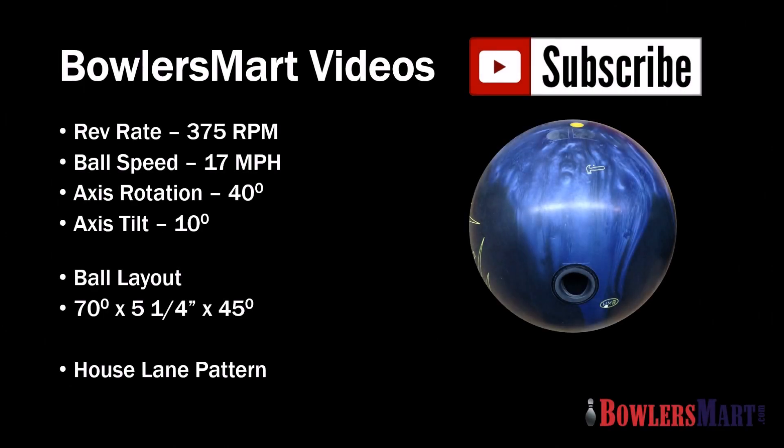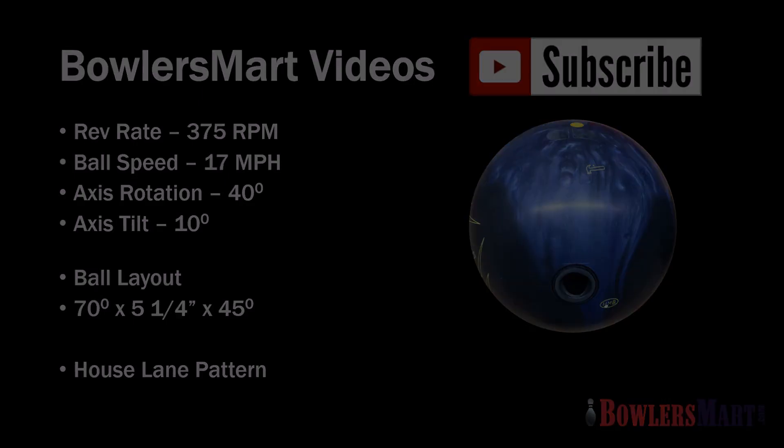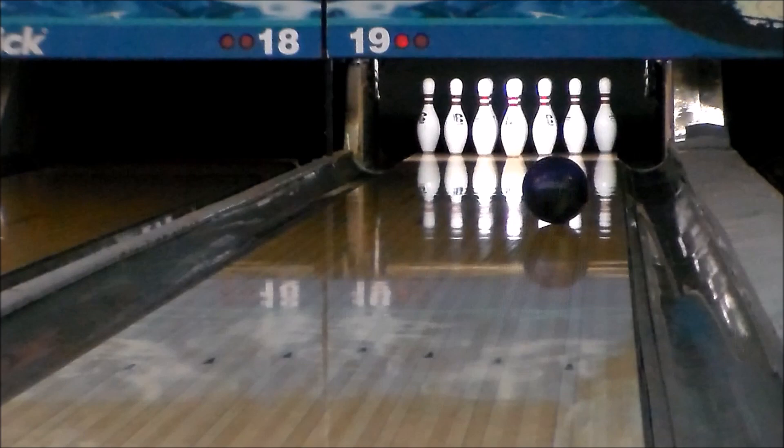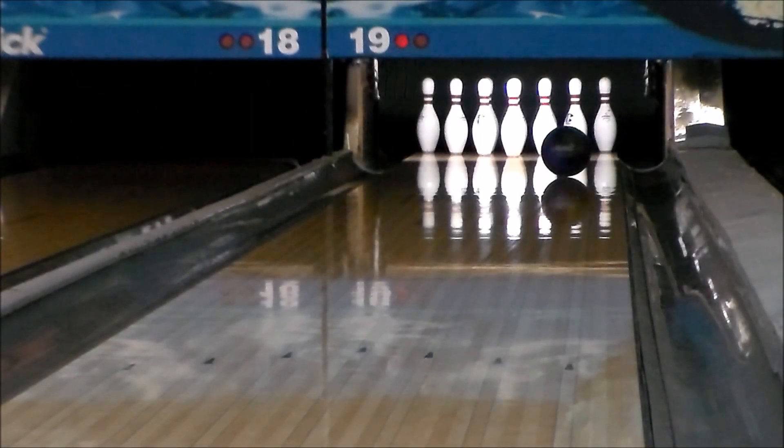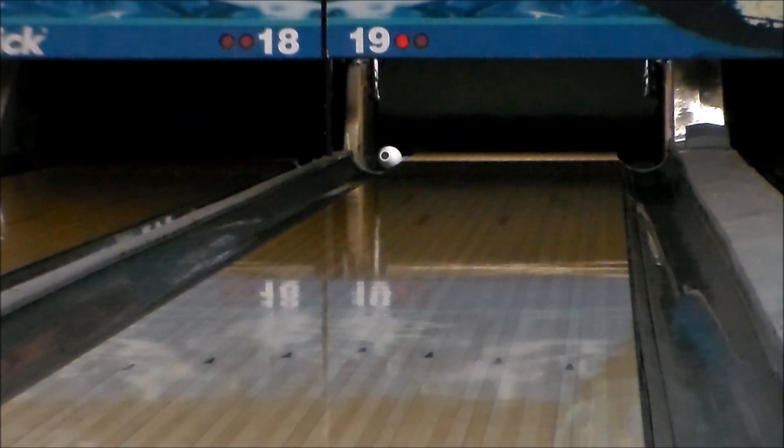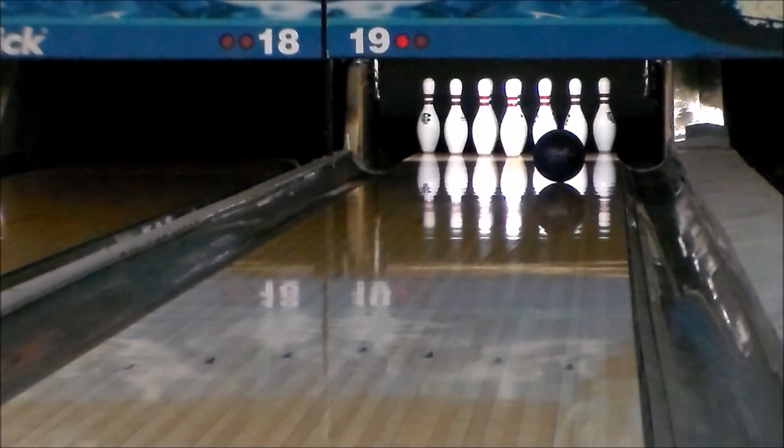Hammer's Legendary Gas Mask Core creates a strong overall ball motion that never quits in this new release, the Black Widow Dark Legend. Dark Legend's Semtex Hybrid Cover creates incredible friction in the back end, creating more entry angle through the pins for improved carry.